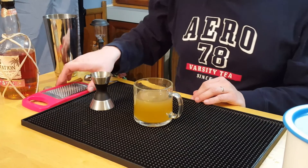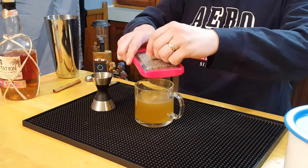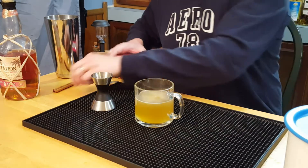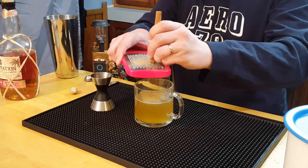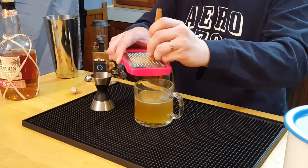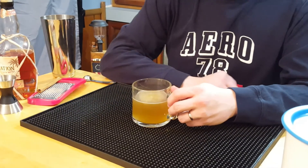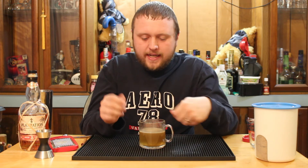A little bit of flavor on top is what we're going to do next. Take a little nutmeg, ground right on the top, and a little bit of cinnamon, also right on the top. And this is the hot buttered rum — really good flavorful drink. What the butter does, if you're not sure, is it adds a texture to the drink you otherwise would not get.